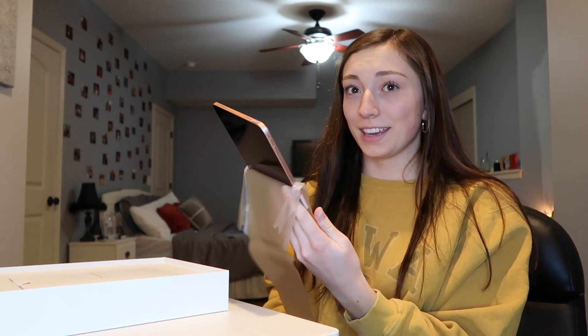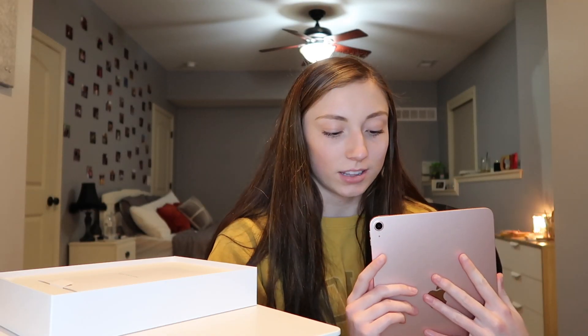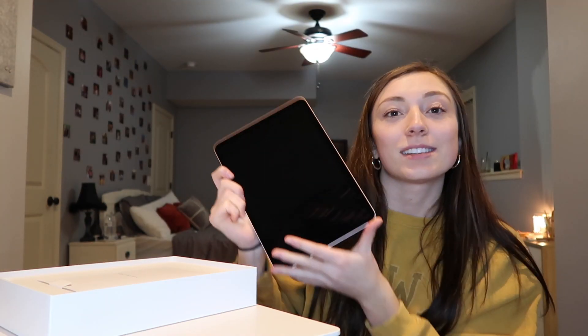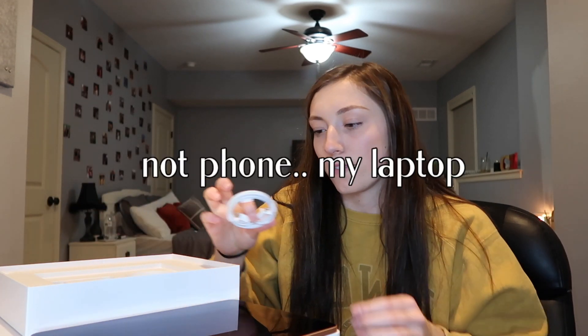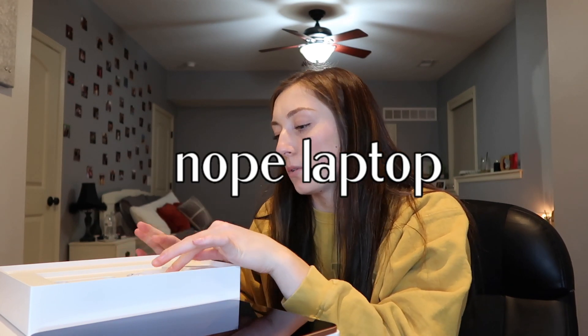I didn't even think I was going to get this today — it was just in stock at a store when I bought it. I feel like this is the perfect size for a tablet, and it's such a pretty color. It also has Touch ID. I just love this size, it's super light. I'm obviously going to need a case. The charger appears to be the same as my phone, and so does the brick.